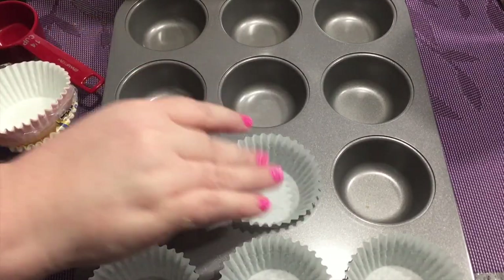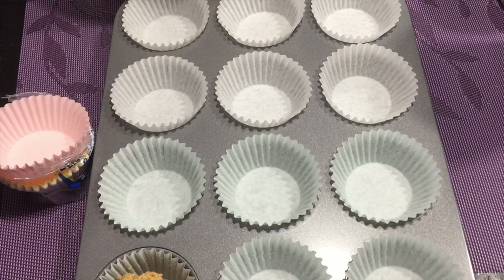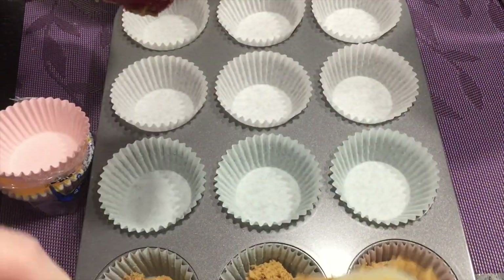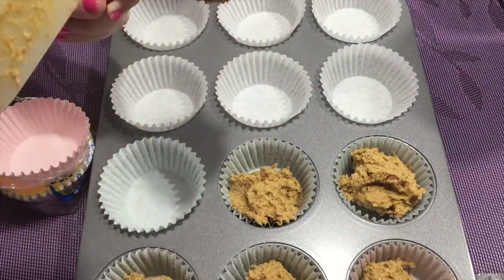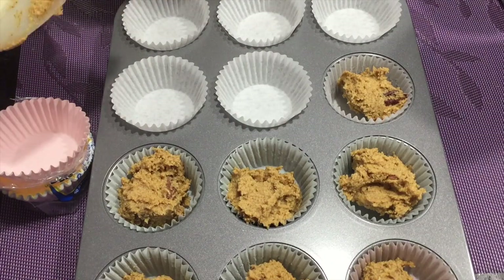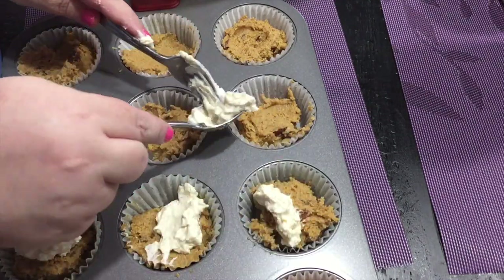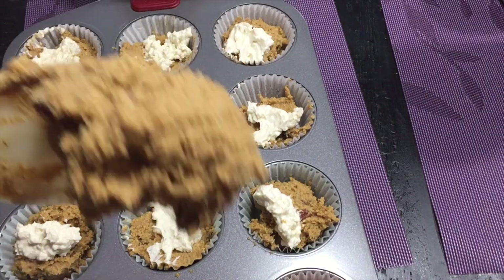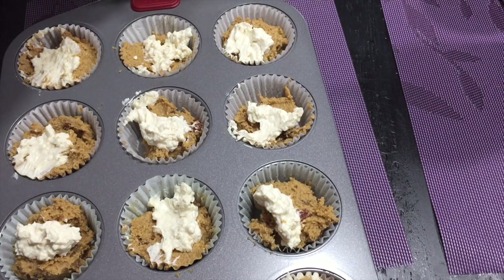I liked it with a pastier consistency since it's just going in the middle — I wasn't trying to swirl it, because the batter is pretty thick. I'm using a 12-cup muffin pan, though this recipe probably could have made 24 smaller muffins. I kept it at 12 for portion control — I don't want anything in the house that triggers binging. You could also put this in a loaf pan, or thin it out with heavy cream or nut milk and make it as a cake.